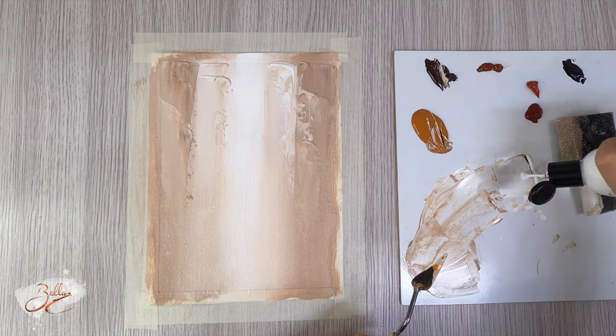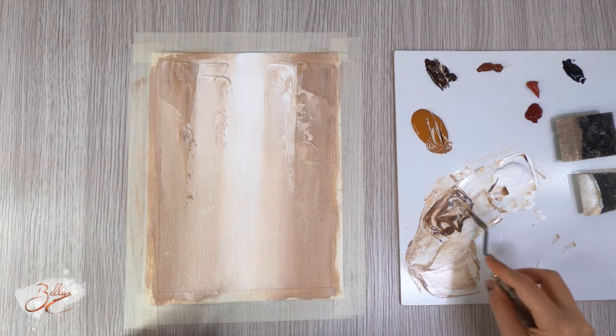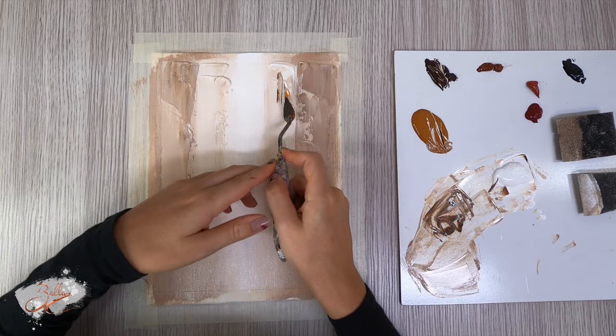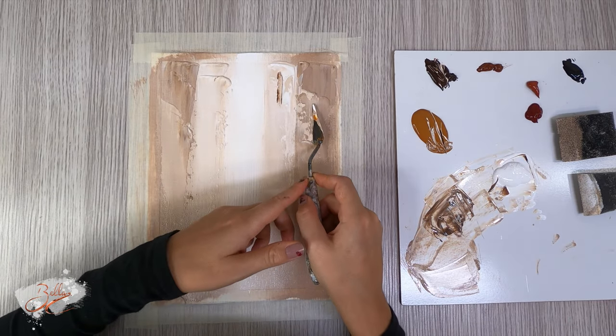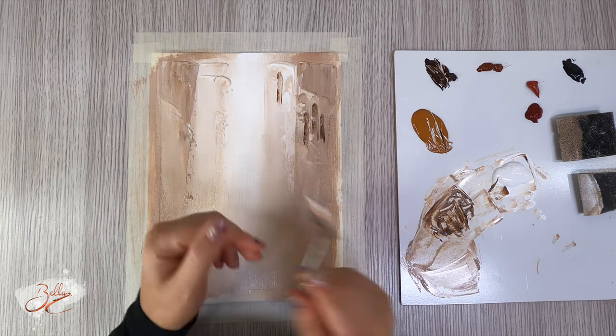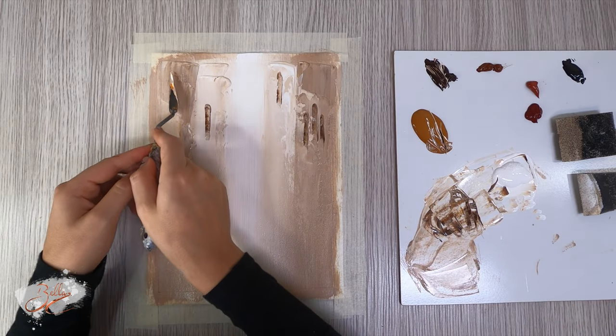Some unique things that we find in Venice are its railings and also its windows and window ledges. I'm gonna come here with the dark brown, mix it with a bit of white, then come with the corner of the spatula and we're gonna pop in windows.